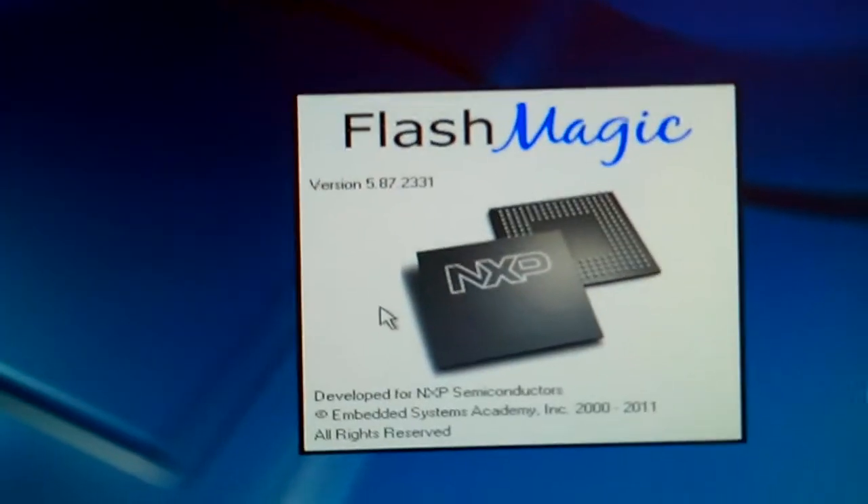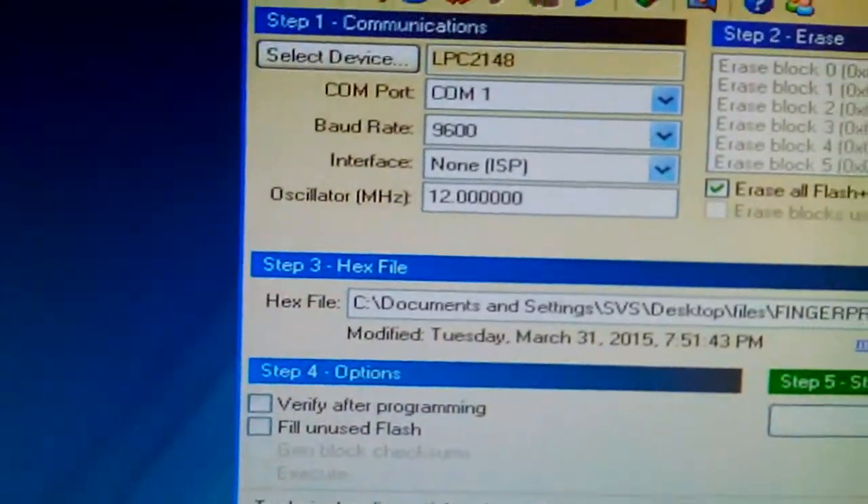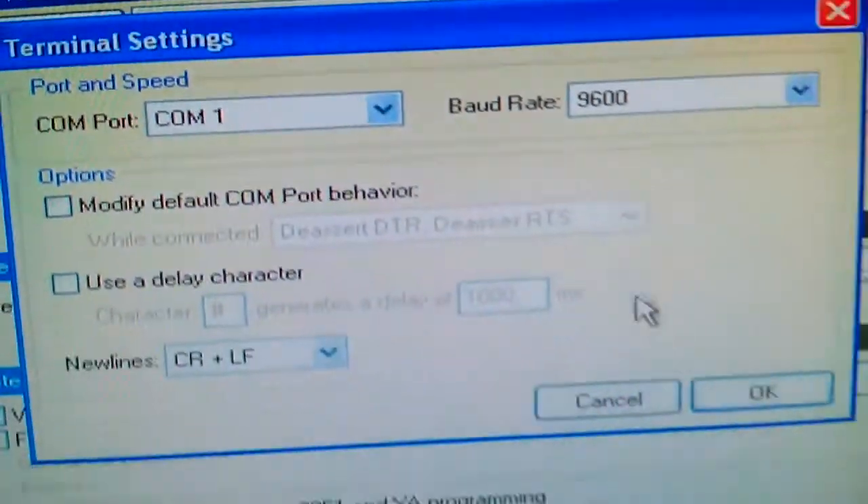This is the MAX232 board for the fingerprint. We have UART0 and UART1 — UART1 is connected to the computer. On the computer we see the output on the Flash Magic hyper terminal. Flash Magic is used to dump the program and also has a terminal tool to see the output.